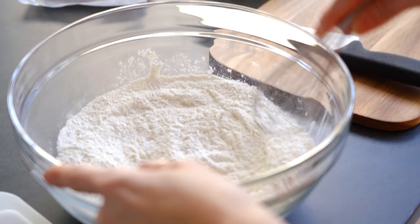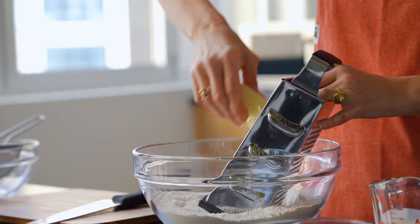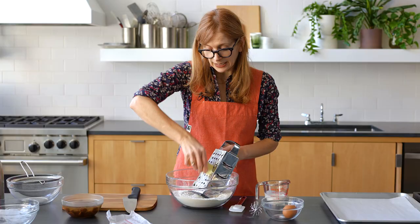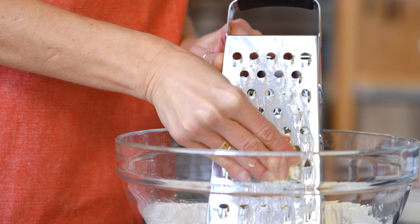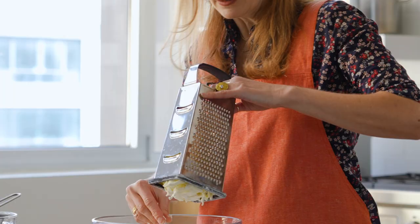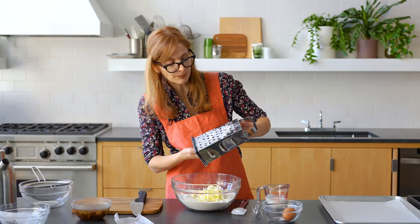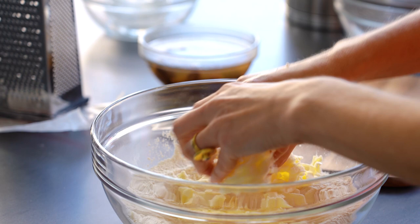I'm going to grate the butter in, and this is chilled butter — it's not frozen. If you have a food processor, you can do this in the food processor; it takes about one and a half minutes. I make scones a lot actually because they're so easy and my family loves them, and they're really good warm. If you are going to have your kids make these for you, it might be easier to use the grater rather than pull out the food processor and then have to clean it. You're just tossing the flour and getting it to coat all of the little shredded bits.